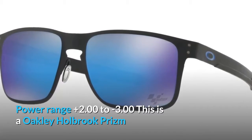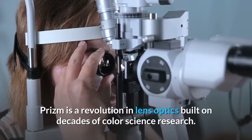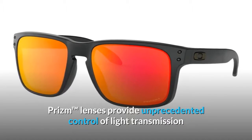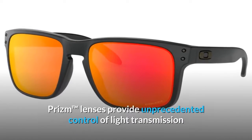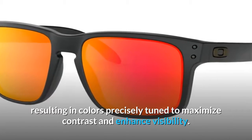This is the Oakley Holbrook Prism. Prism is a revolution in lens optics built on decades of color science research. Prism lenses provide unprecedented control of light transmission, resulting in colors precisely tuned to maximize contrast and enhance visibility.